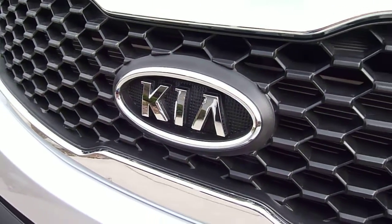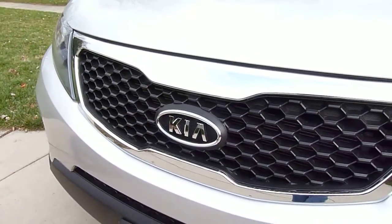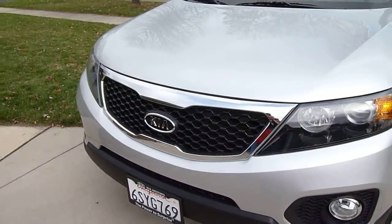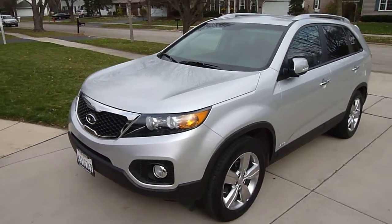I am taking a look at the safety and child passenger seating of the 2012 Kia Sorento Sport Utility Vehicle at CarSeatBlog.com. Here's a look at the exterior — very sporty design.